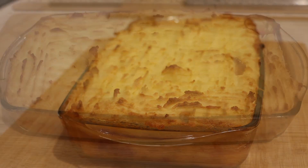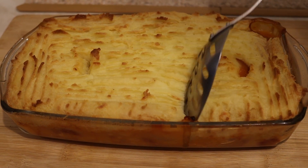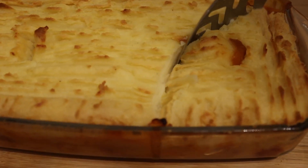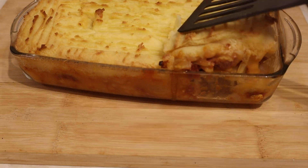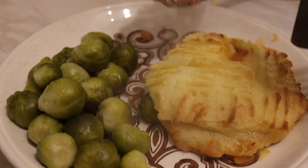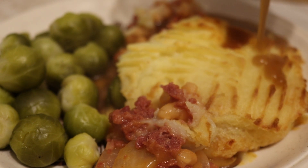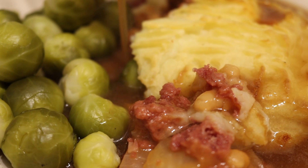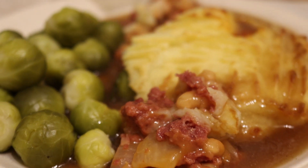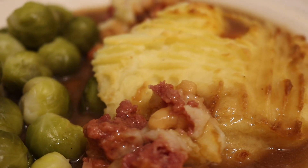Easy. You'll find it's a good substantial meal for very little cost. That's highly recommended — cottage pie on a budget.